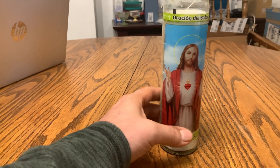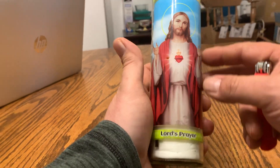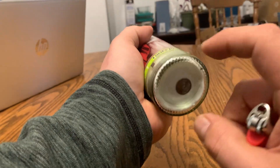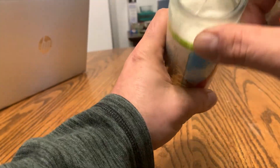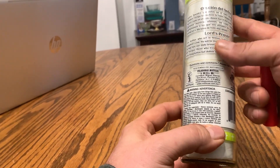Hey there, today we're taking a look at the Catholic Prayer Candle, the Lord's Prayer. You get two of these candles, nice glass on the outside and the candle on the inside there. A nice long wick, it's got the Lord's Prayer on the back.